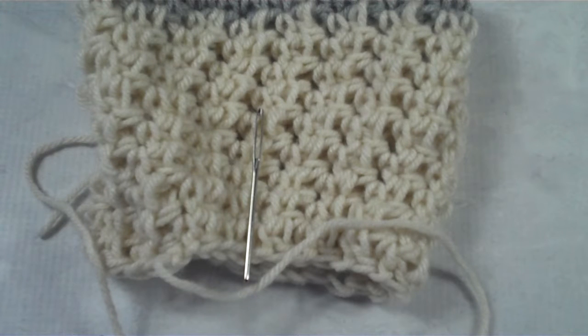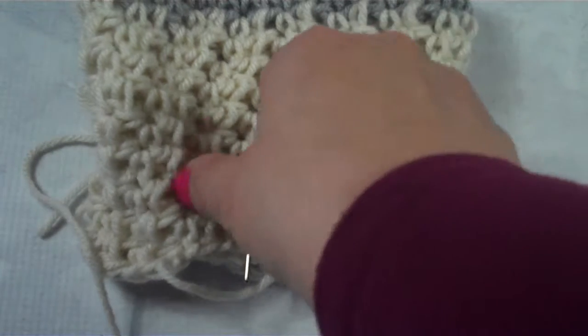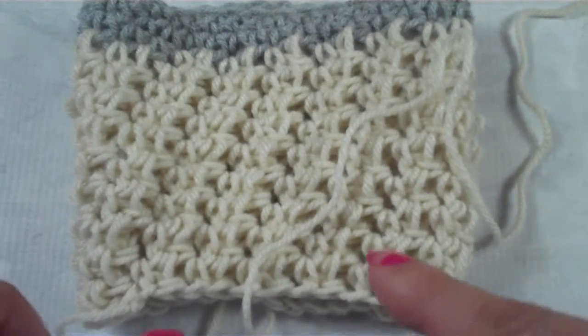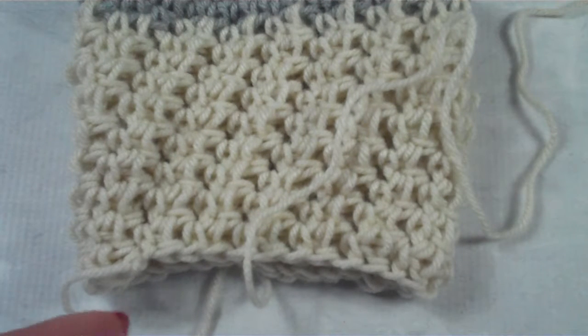Hi fellow crocheters, it's Janet with crochetpatternsforbeginners.com. Thank you so much for stopping by. Today we're going to learn the simple technique of how to close a hat or a cocoon, or really any piece that you haven't crocheted necessarily in the round from an increase to a decrease or from a decrease to an increase. So let's get started.